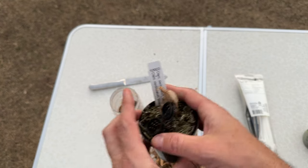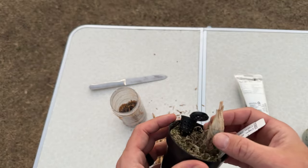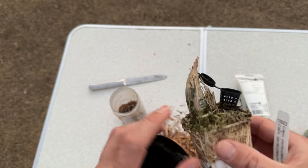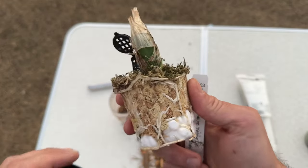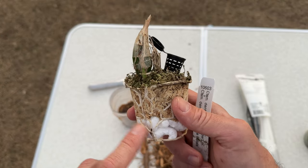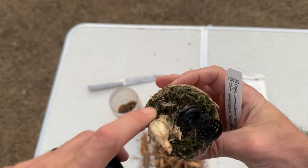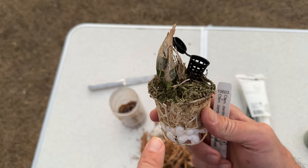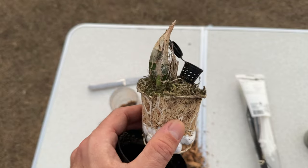This is a young Catasetum denticulatum that I got from Fred Clark seven or eight months ago. It's had no water probably since November, but you can see the new growth is just starting and there's a tiny root just starting. This is the perfect time to repot — not when the growth is big. Now I know which direction the new growth is coming, so the plant is growing towards the camera.